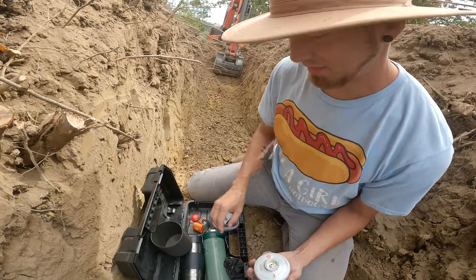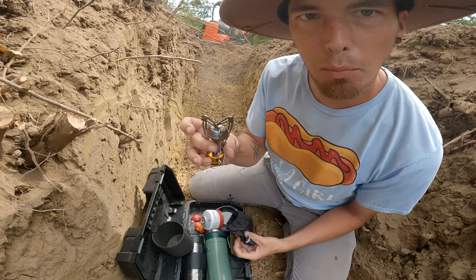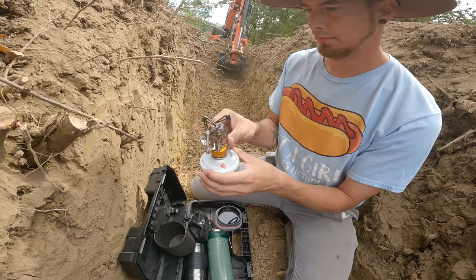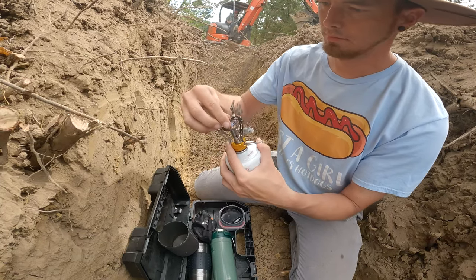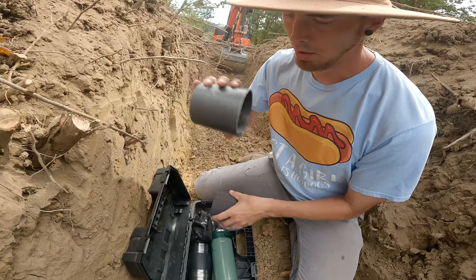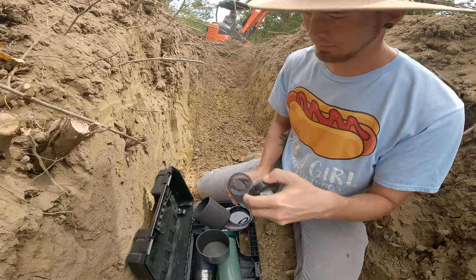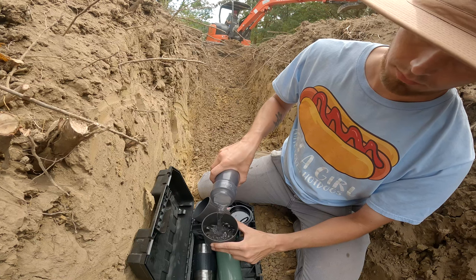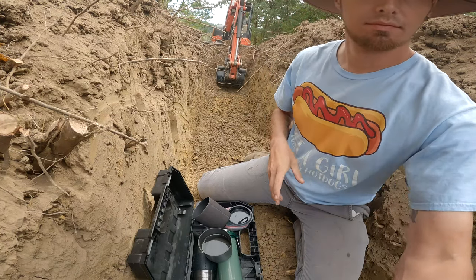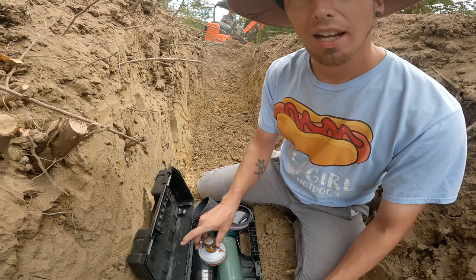At least nothing's gonna catch on fire. A little burner. Need water — just using my water bottle. Gotta grab my lighter out of my pocket.